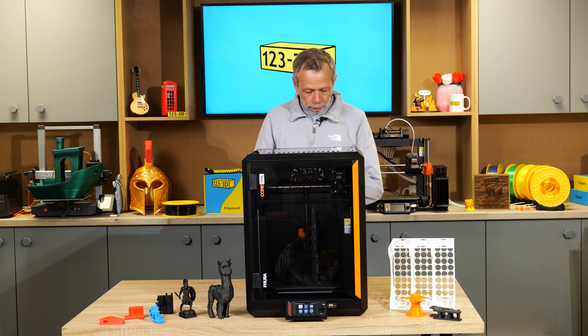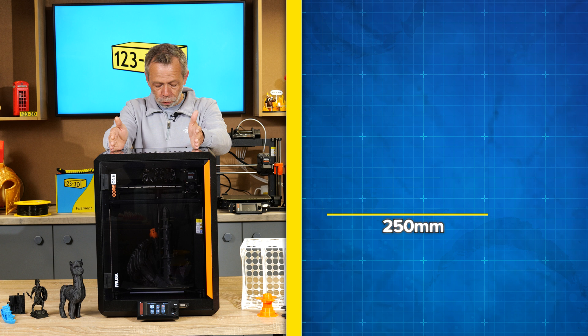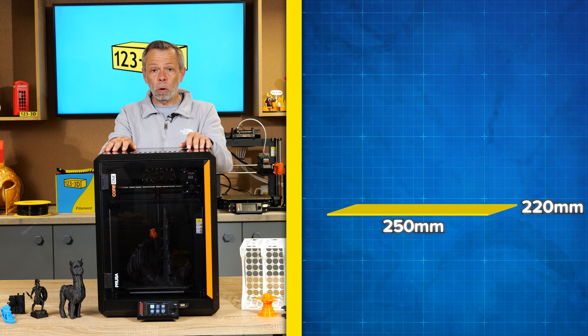The key stats for this machine are as follows. We have a build volume of 250 millimetres left to right, 220 millimetres front to back, and on the Z we are capable of printing up to 270 millimetres high.